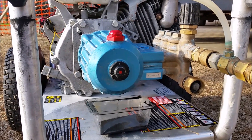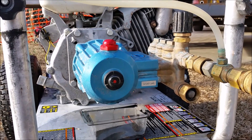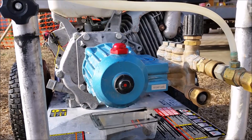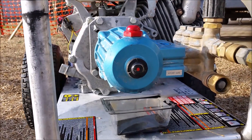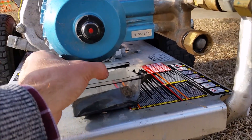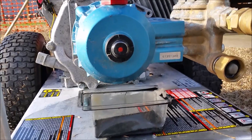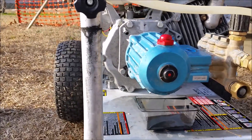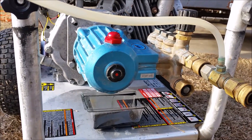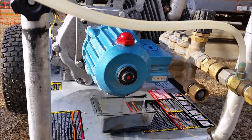If you have a different pump, make sure that you check with their specifications as far as what kind of oil to use and how often you should change your oil. With the CAT pump, there should be a nut right under there — you just unscrew it and the oil will drain out. Then I tip my pressure washer a little bit to make sure that all the oil is out.